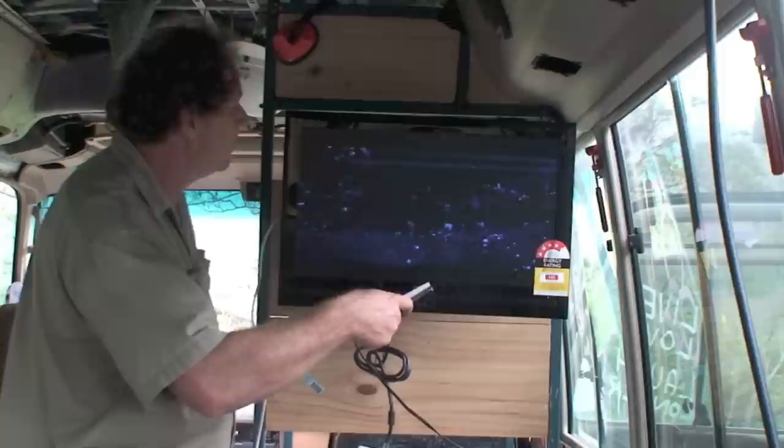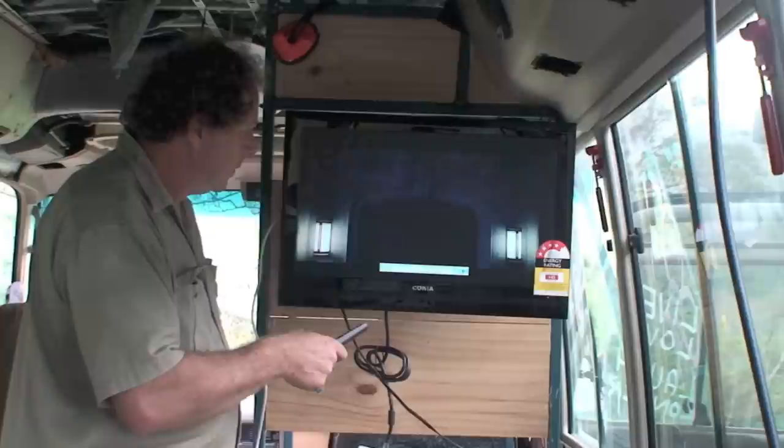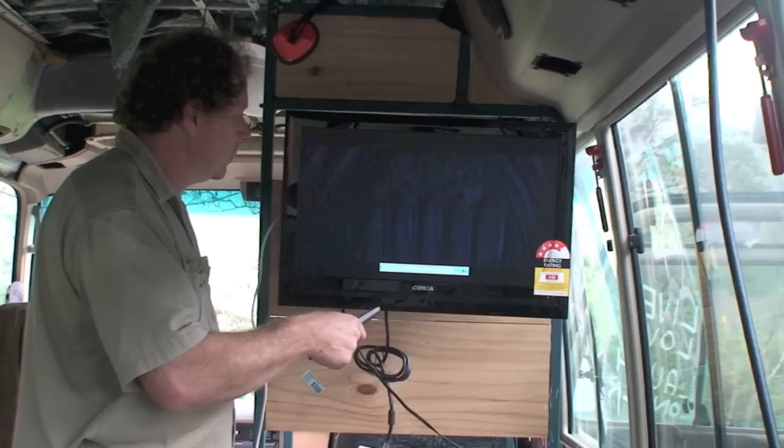Here we go. Let's watch the movie. It's a good show. What button do you push on these remote controls? Play. There we go. The movie watching today is called Daredevil.